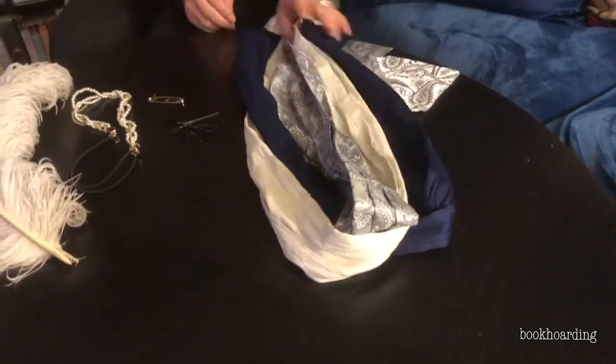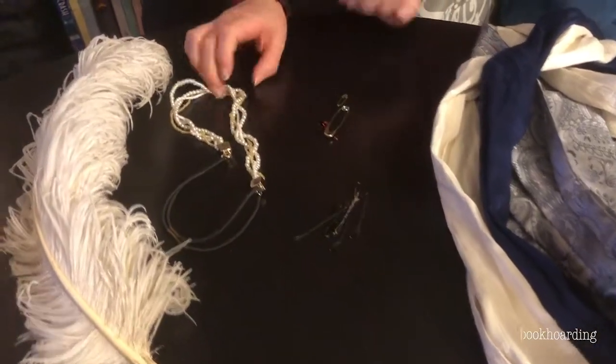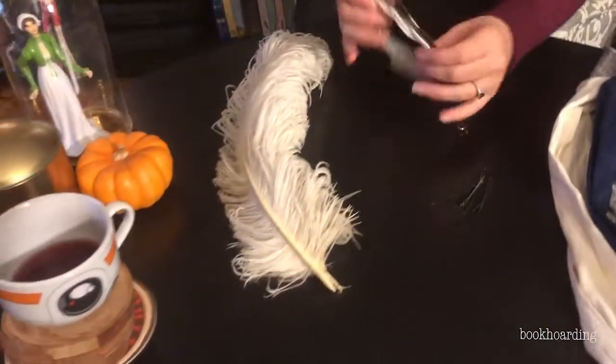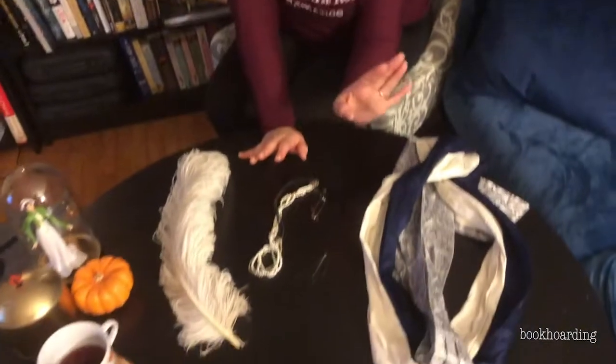First you're going to need cravats of various colors, shapes, and sizes. And then you're going to need bobby pins, safety pins, maybe some adornment. I used what I had packed with me — all of these things — including a little headband that I looped around as a fun thing. You could also use pins, little necklaces, or other things you have.